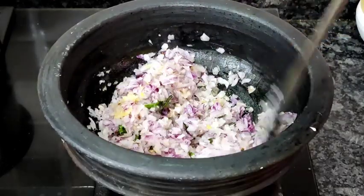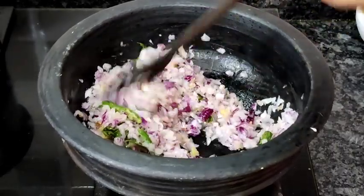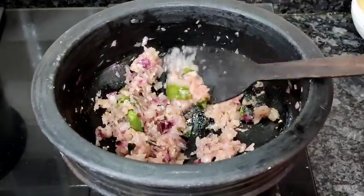When making crab curry or any fish curry, always try to use a mud vessel — it gives a very authentic flavor. Nowadays mud vessels are easily available online, so if they are not available nearby you can buy them online as well.